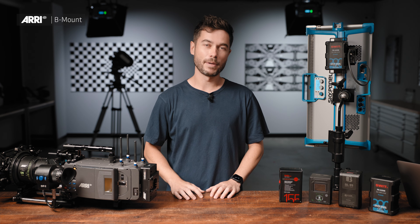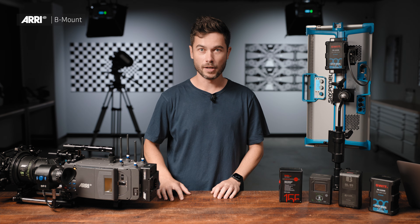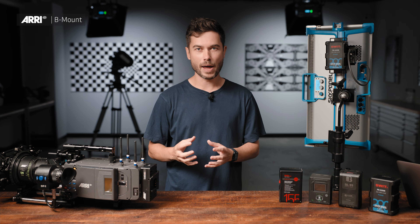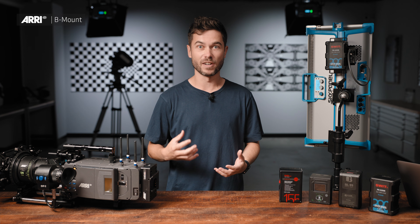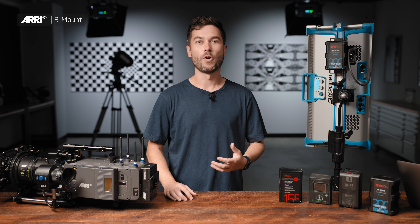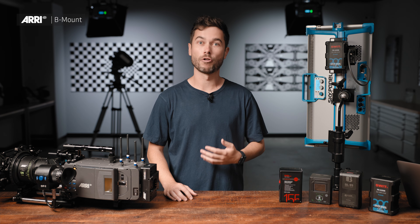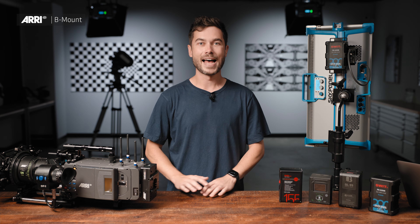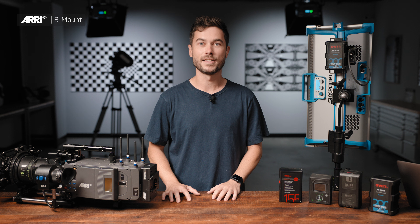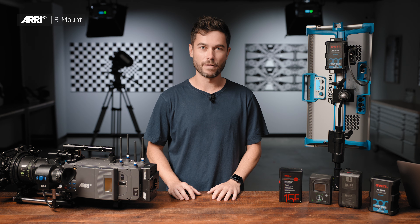The new camera coming this year from ARRI will be a B-Mount native camera — a 24-volt camera — and that's because within that camera we have really exciting image quality improvements that we just need more power for. As we have increased demands for resolution, color bit depth, and frame rate, all these things require more processing, which requires more power. So we've made the decision to change to 24-volt as the standard across ARRI appliances, and certainly B-Mount will be the foundation of that.